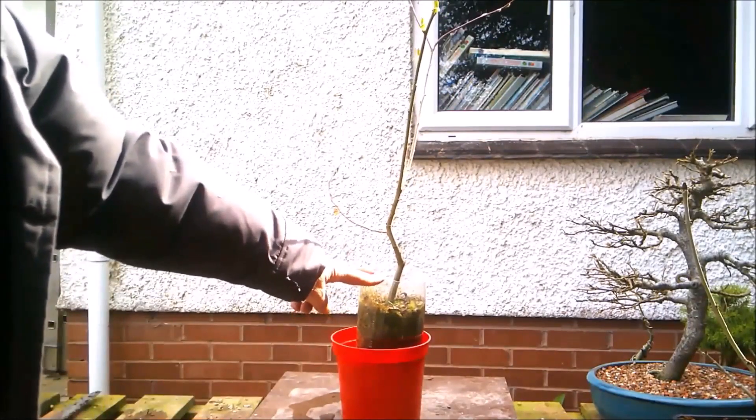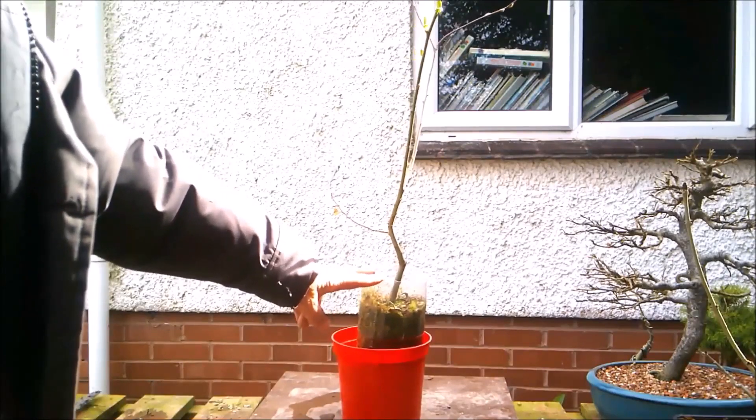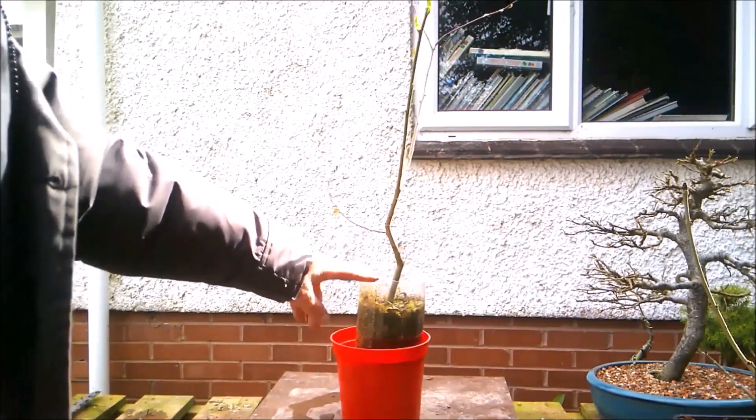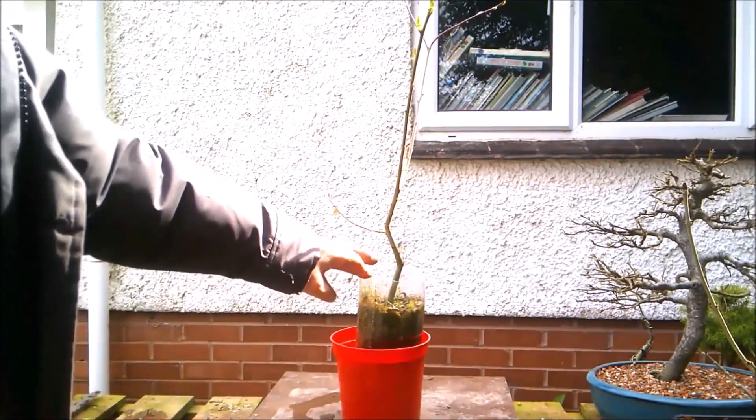I will insert some video from when I put this together here, so that you can see what I did, and what I'm going to do might make a little bit more sense.